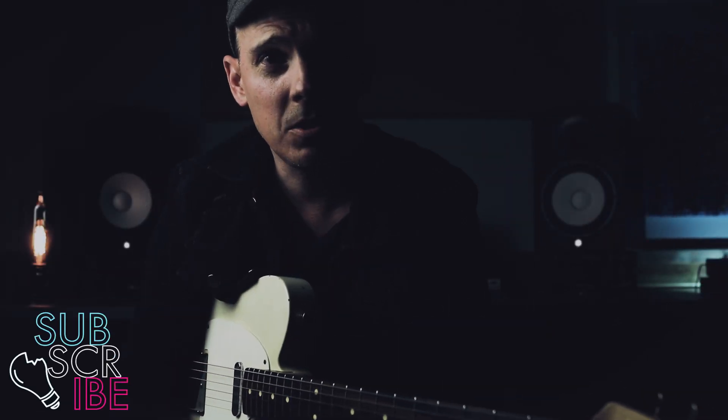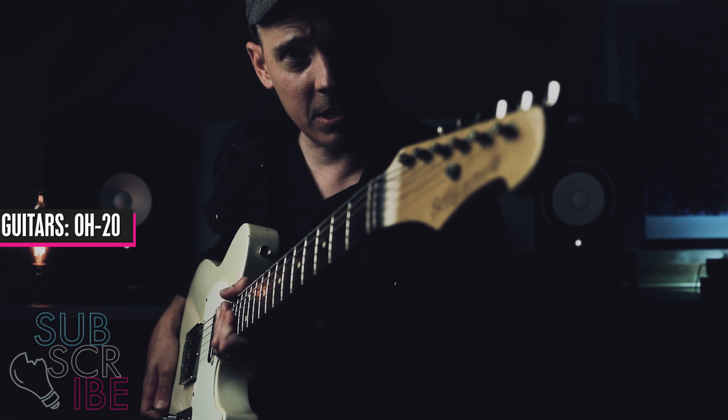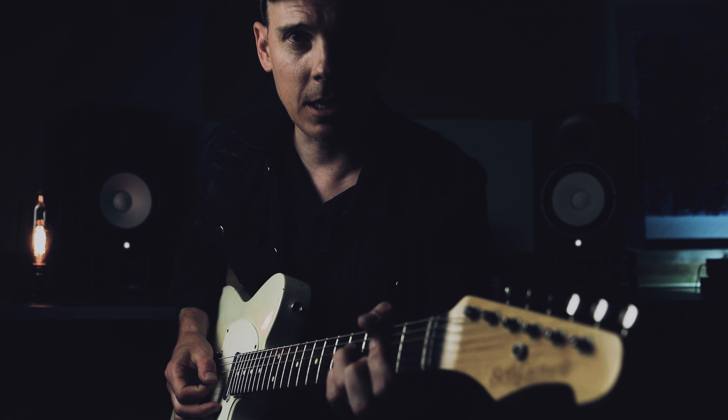All right, let's take a deeper dive into the Arborist Medium Gain Overdrive from Spruce Effects. But first, I am running a Scythe Guitars OH20 into a Dr. Z Carmen Ghia. It sounds like this.